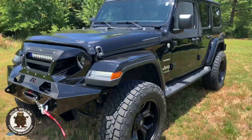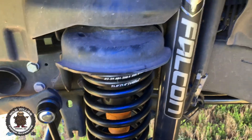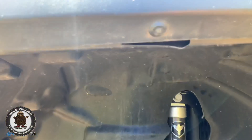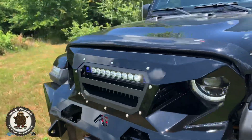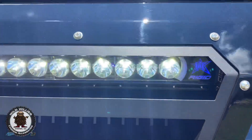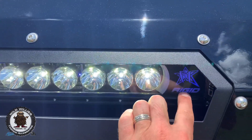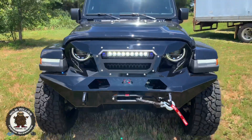Starting off, we've got a three and a half inch Teraflex lift kit with Falcon shocks. You notice that blue lighting too — we've got some nice rock lights going on underneath in his favorite color blue. Also up front, we've got a Rigid 20-inch light bar with the Radiance backlit display, which is also blue at nighttime. It just looks killer.